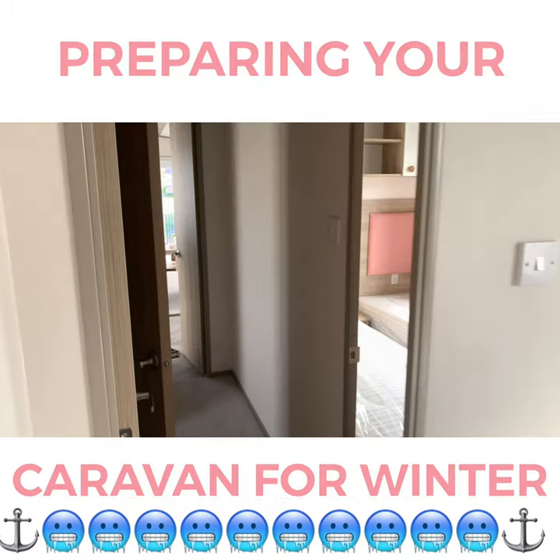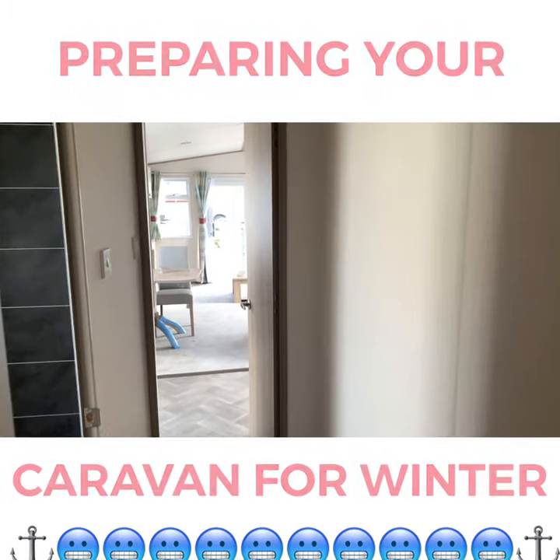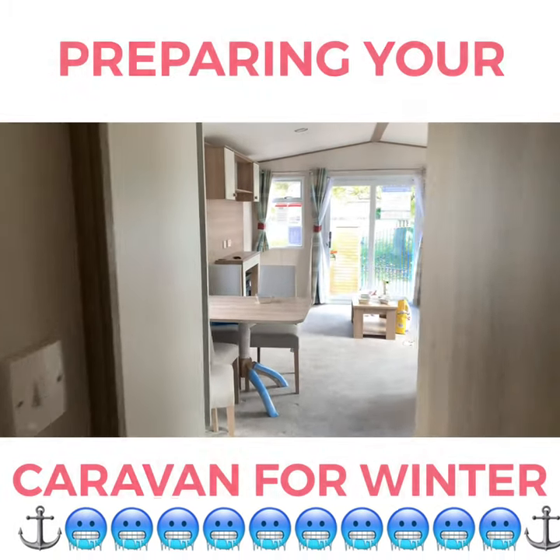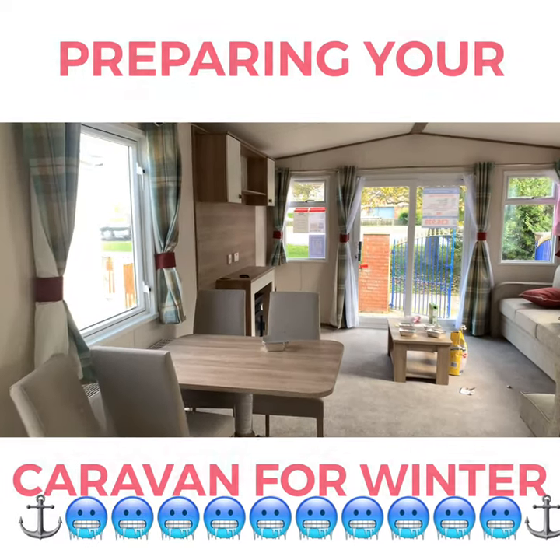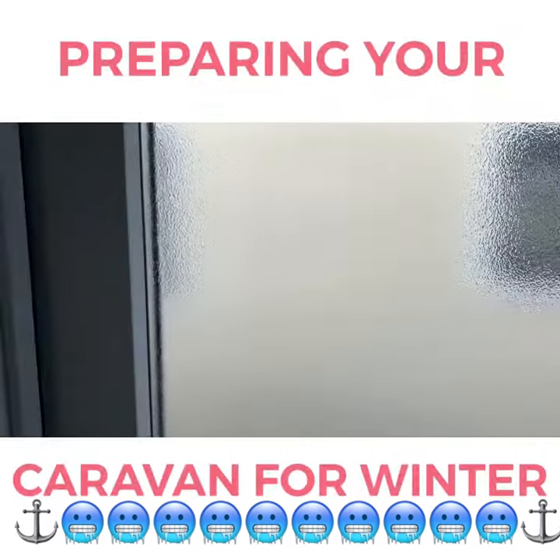Most sites — our sites certainly do — have full security over the winter season, which is best for our customers. But some sites might not be as prepared as we are, so it's worth bearing in mind.